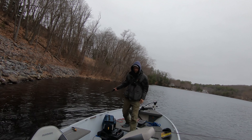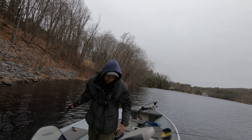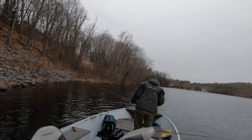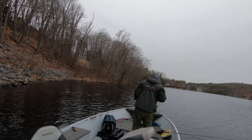I knew they'd be hiding right up on that riprap. The water temp is 44 and a half degrees right here. Up on those rocks it's just slightly warmer, and that's all they want — just slightly warmer. They want to go up and do spawning stuff soon here.